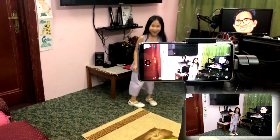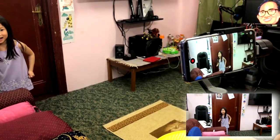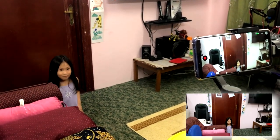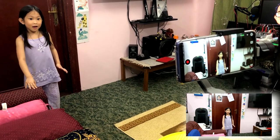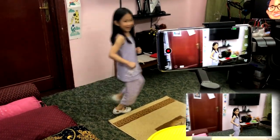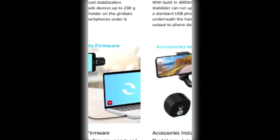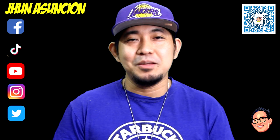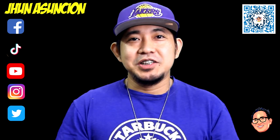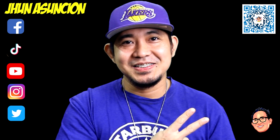Well, that's basically it for this mobile gimbal. I hope you liked this video, and if you did, please don't forget to like and share it. If you have any questions, please drop your comments below and I will get back to you. Please stay safe everyone, and I'll leave some of the features in text form as well. That's all for today's video — give me a thumbs up and share this. See you on my next video upload. Everyone, peace out. Thank you.